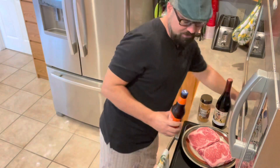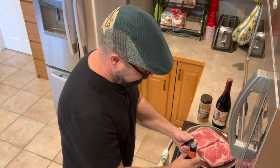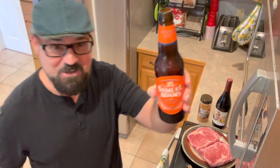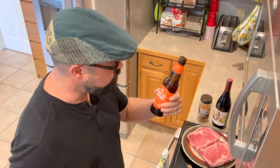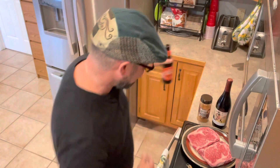Where's my bottle opener? I don't think these twist off. No. Cheers to the first Oktoberfest of the year. I really like this one.